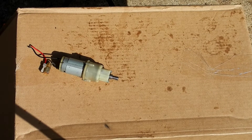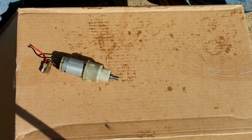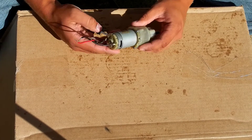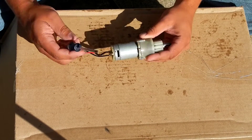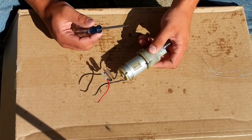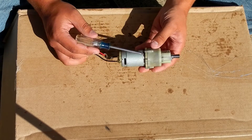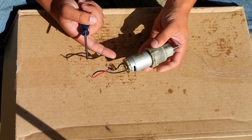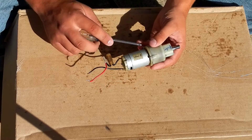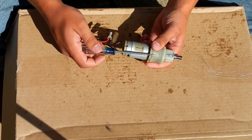Hello, today I am going to show you how drill motors work. This one is out of a regular drill. This is 7.2 volts so it's an older model because generally they don't have those anymore. Now this is how they get so much torque out of such a motor — they have this gear box on here. I am going to show you how this gear box works.